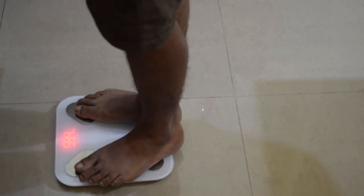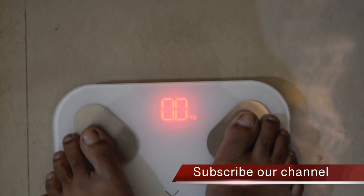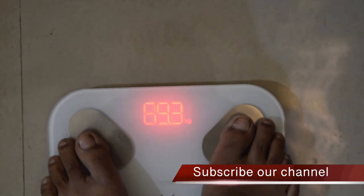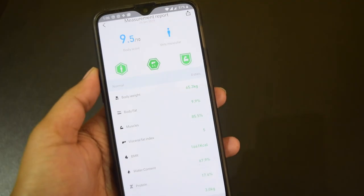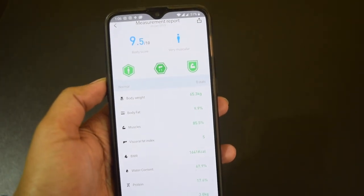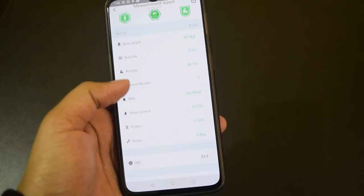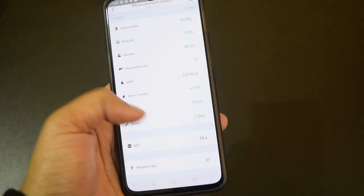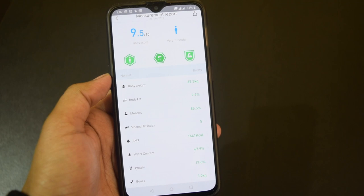You can also create different user profiles within the app and manage multiple profiles on a single smartphone. When stepping on the machine, select the respective profile and tap on the app to allow it to access your data. It will measure the weight and then calculate other things to show all body measurements. Body score is measured on a scale of 10 and your ultimate goal is to achieve 10 out of 10. The app also explains all individual measurements and tells you the best range for your body so you can work to improve it.